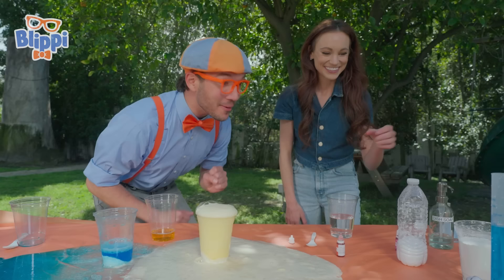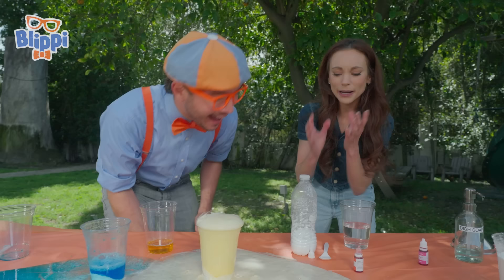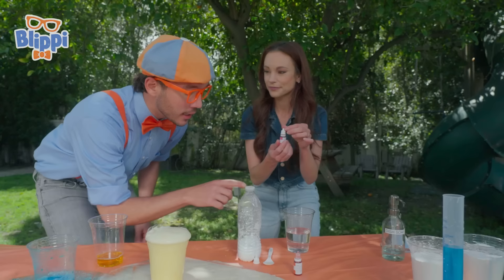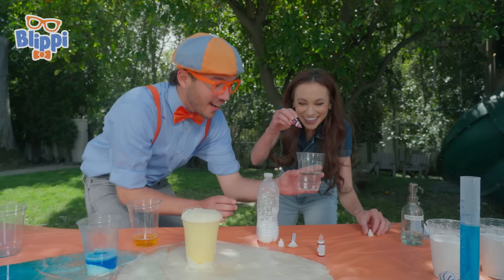I wonder how the bubbles will shoot out of that. My hypothesis is because this one is going from a large area to a small area, it's going to shoot up faster and maybe go a little higher. Another good guess — we've got to test it. And what color should we make this? My favorite color is pink. Can we make it pink? Let's make it pink. One, two, three. There we go. Stir that in.